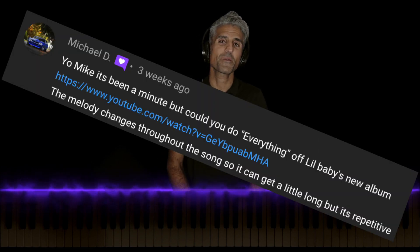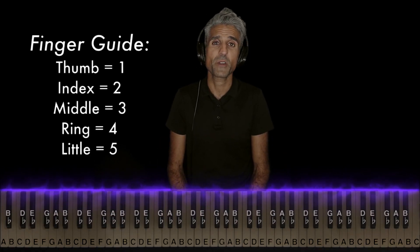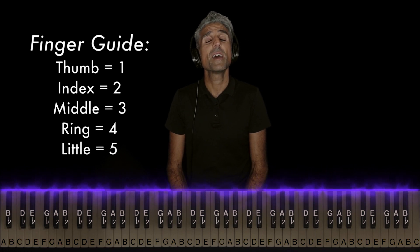What's going on you guys? It's your favorite piano teacher, Mike Esfahani, here with a tutorial on Everything by Lil Baby. Big shout out to Michael D for the song request. If you guys have any requests of your own leave them in the comments and be sure to stick around for this whole video because the keys will light up, I'll have the notes labeled, I'll give you some strategies to help you learn the song fast, and in the end I'll have it looping over and over again so you can hear how it all comes together.